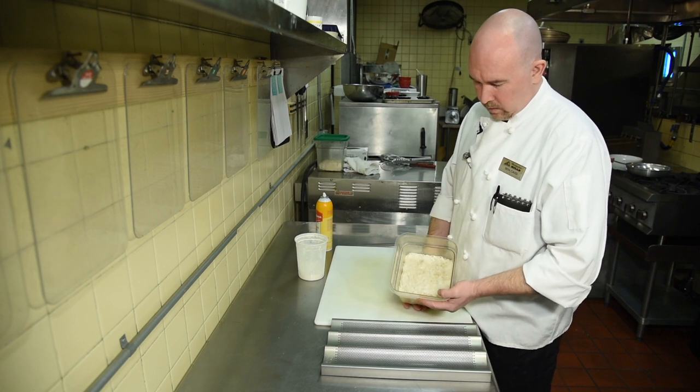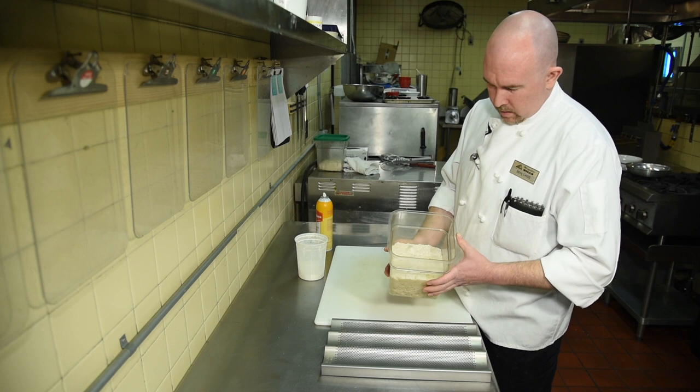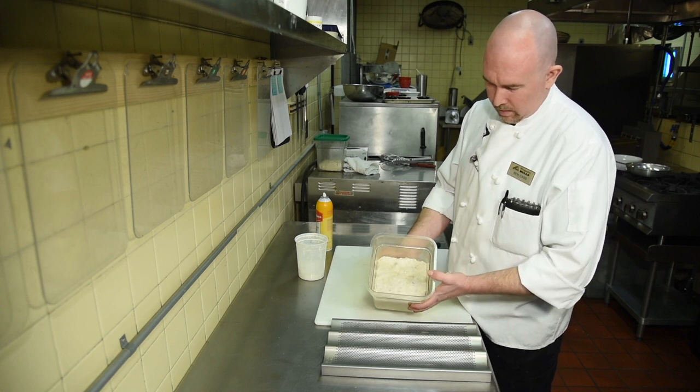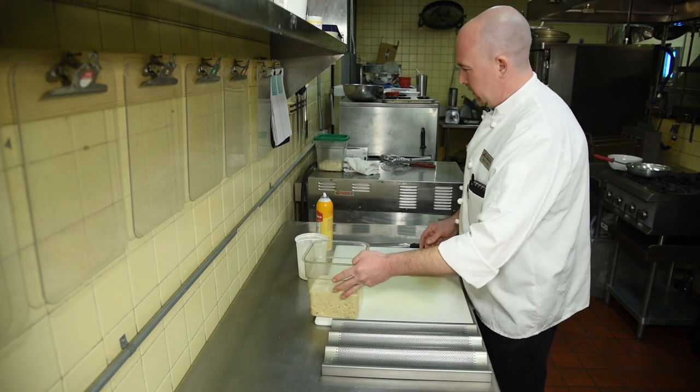This dough here has sat for approximately 18 hours. As you can see, it's just about doubled in volume and it should kind of look like Jabba the Hut slithering around a little bit and bubbling — that's what you want, that's a good sign.